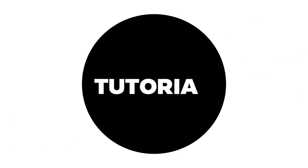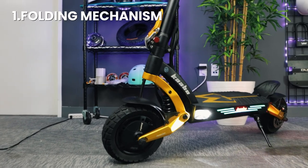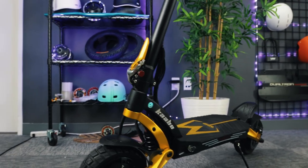Welcome to Voro Motors! Today we're taking a closer look at the folding mechanism and charging ports on the Cabo Mantis King GT. The Mantis King GT has a new and improved folding mechanism that makes folding and unfolding your scooter super easy and secure in either position.